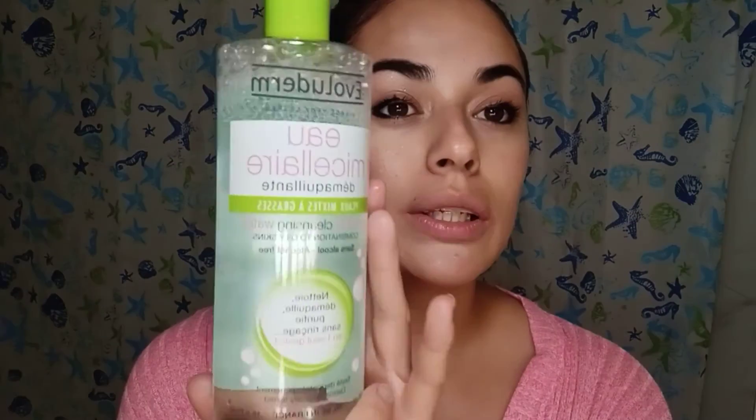This is my review for the Evaluaderm micellar water. It's really good for combination to oily skin, and I feel like both the green and pink formula are the same. I haven't tried the red cap one yet. I hope you guys found this video helpful — if you did, please like the video and subscribe if you want to see more videos like this. Bye!